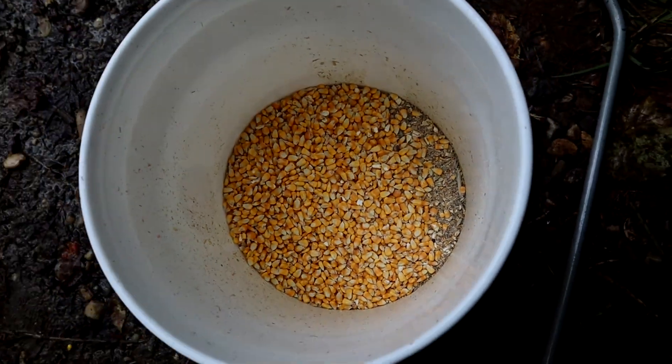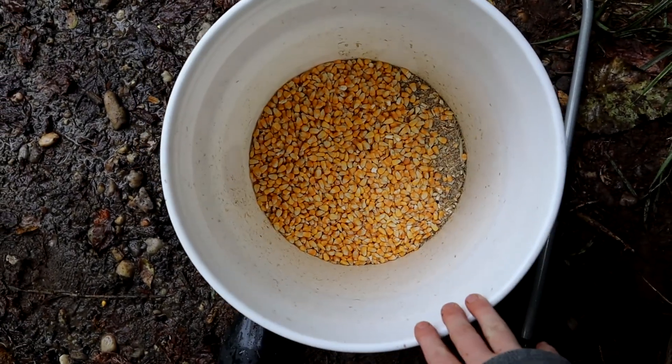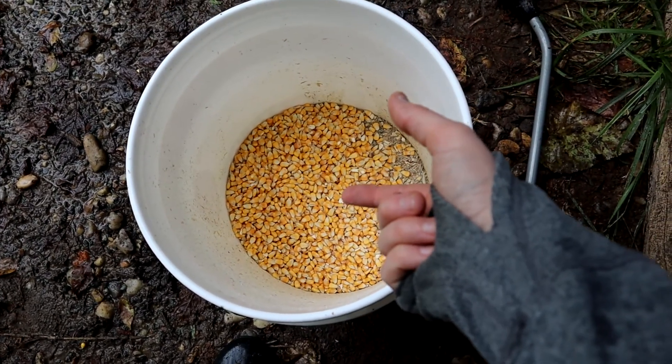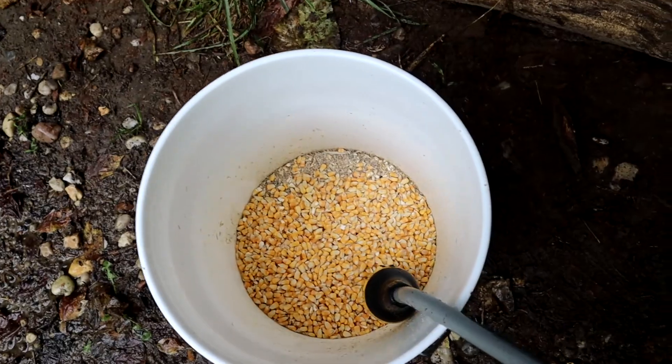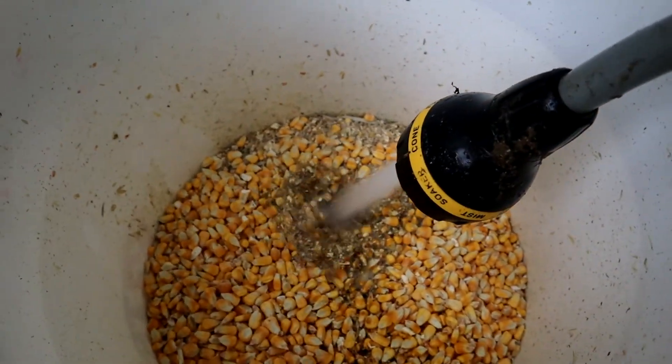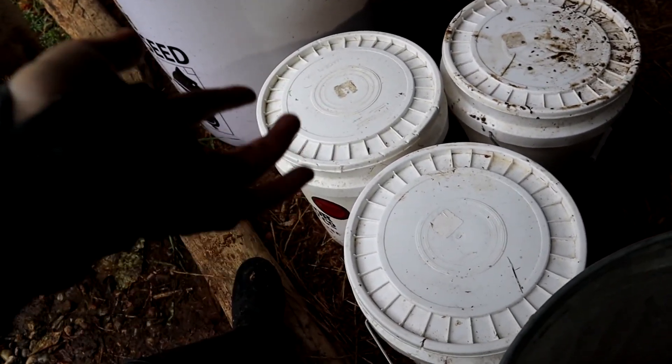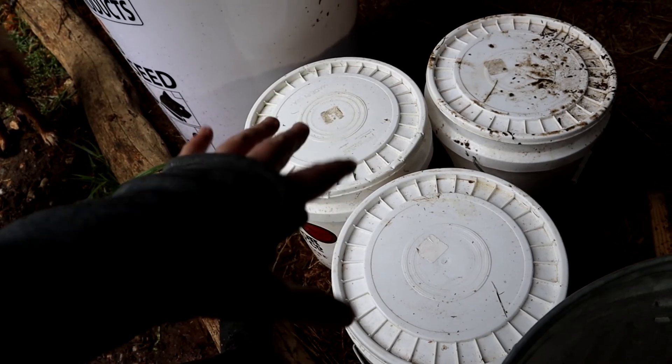Another thing that we do to save costs on feed is we ferment it. We measure out what a day's dose is, fill the bucket with water so there's a couple inches of water above the feed line, and we let it sit for three days. As long as you keep a couple inches of water above the feed line and keep your buckets clean, you shouldn't grow anything nasty in there — it should just be fermenting. In theory, that can save you 10% on your feed. It does require a few food grade buckets and lids, but you should more than make that back in what you save on feed if you have a decent amount of chickens.